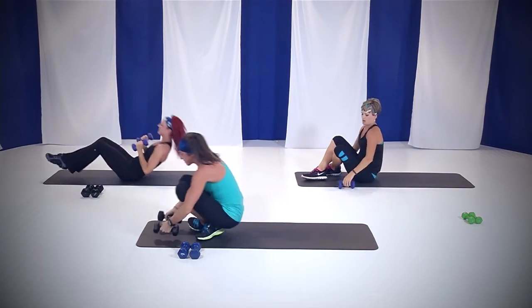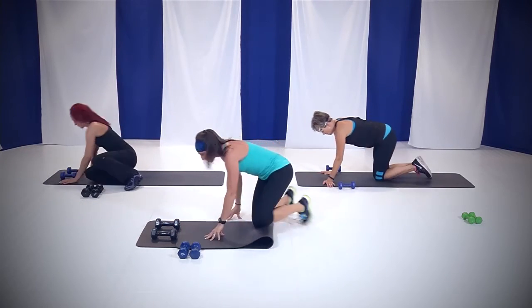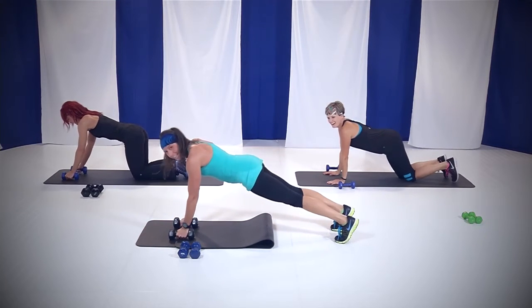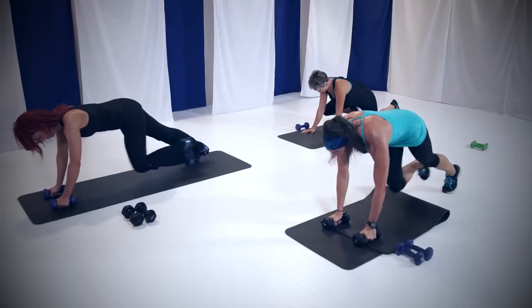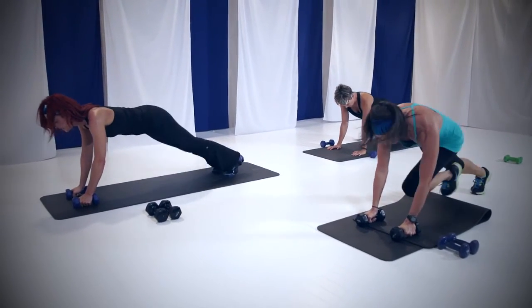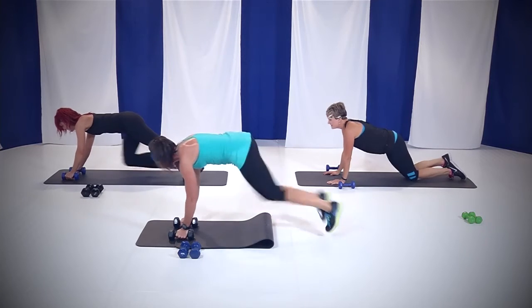Roll yourself up. We're going right into those mountain climbers again. Hands on those weights, up in that plank. Last 45, you guys — this is it, no more cardio. Let's go. Pull it in, pull it in. Come on, keep that rear end down. Pull those knees in. Breathing is heavy.